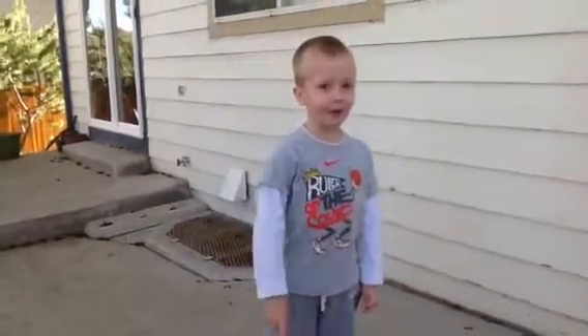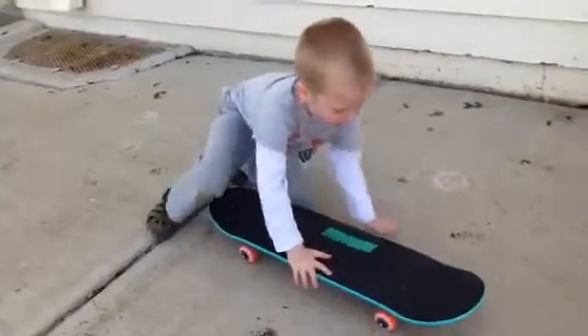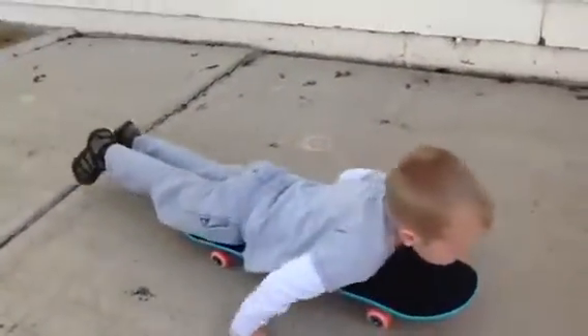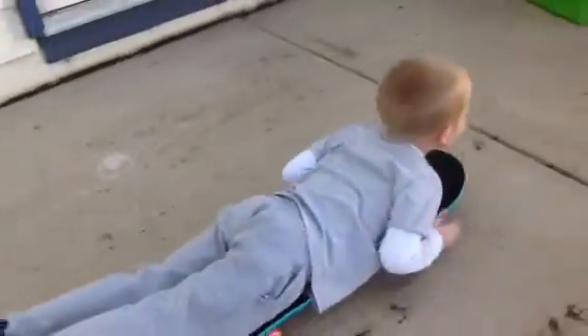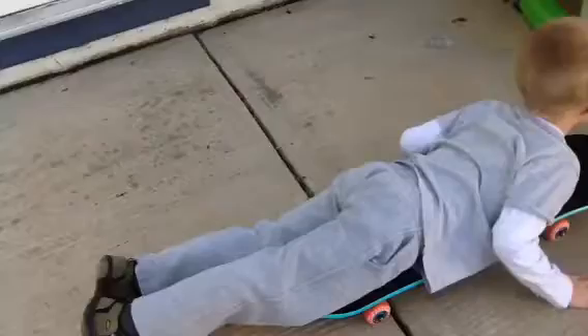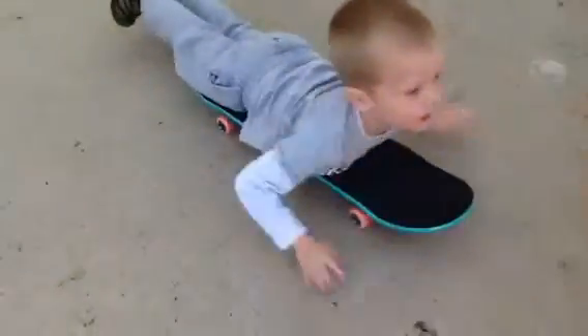Hi guys, I'm going to show you how to belly board. You go on your belly, you pull through your hand, and you can push and to stop — stop pushing your hand — and then you have to go backwards. You push your hand forward and then stop.